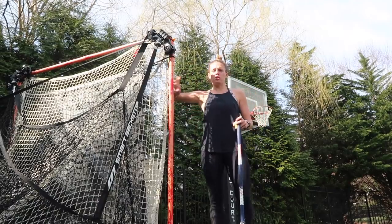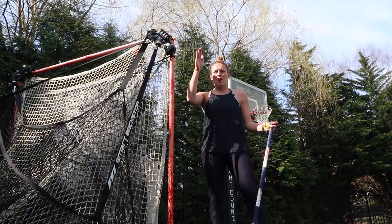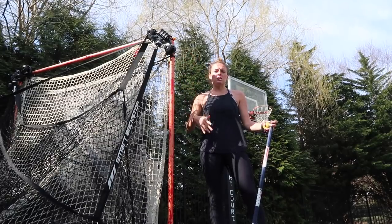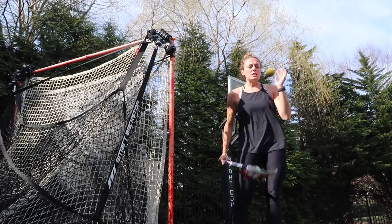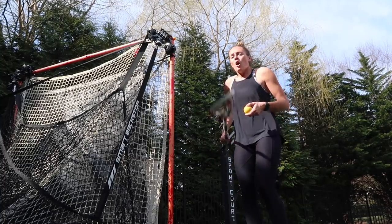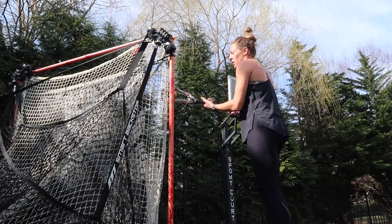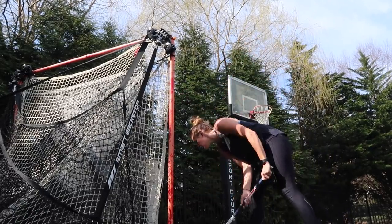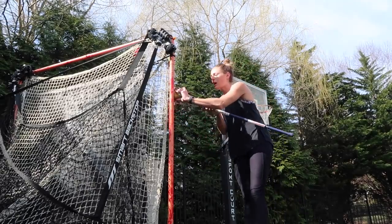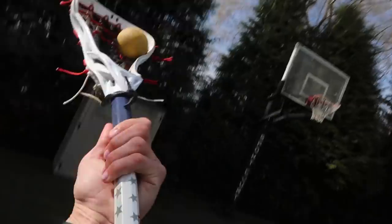So today we're going to use the edge of a goal post, but again you can use a pole for a bounce back, you can use the edge of a shed, you can use a basketball pole — just need a tall straight surface. All you're going to do is put the ball against the pole. If you're pulling, you're going to be in your left hand; if you're pushing, you're going to stay in your right. From here, you can practice all sorts of techniques.